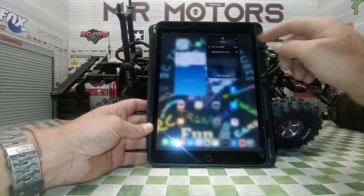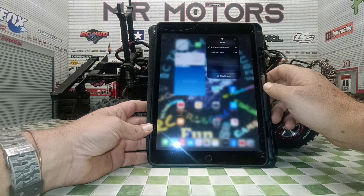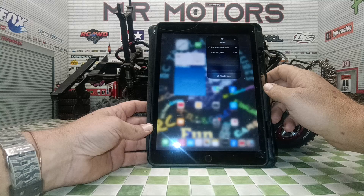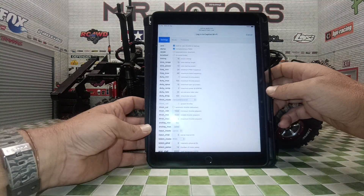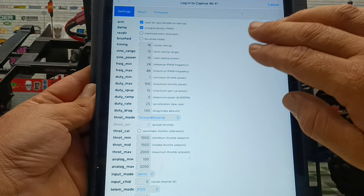All we're going to do is open our WiFi links app. We are going to choose the Escape 32 and as you can see it's as easy as that to pair yourself to the unit, and in here you've got loads of settings.